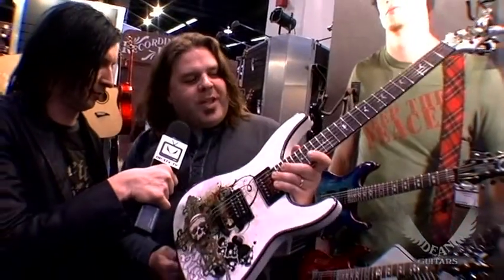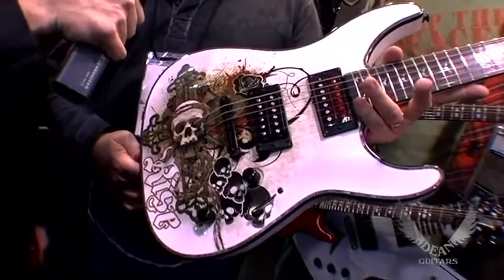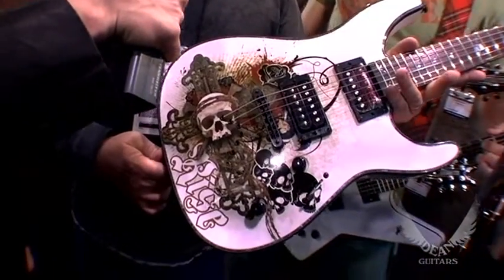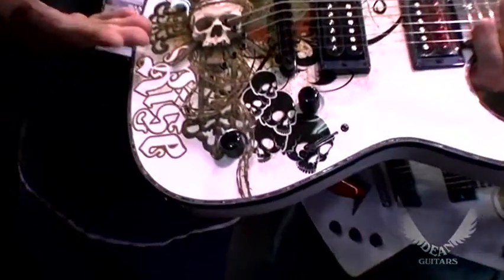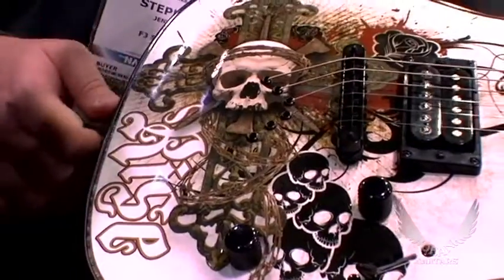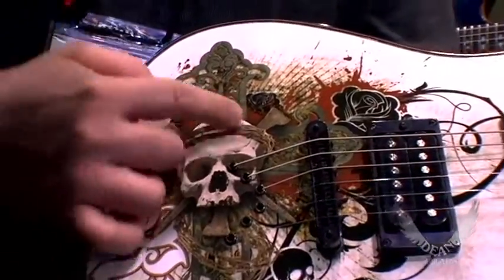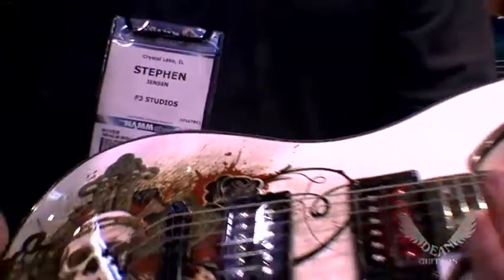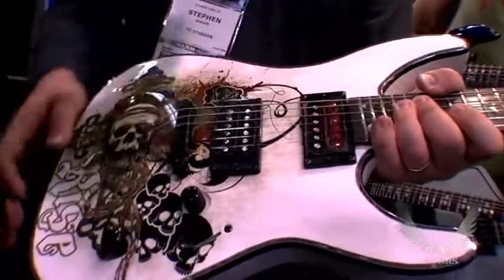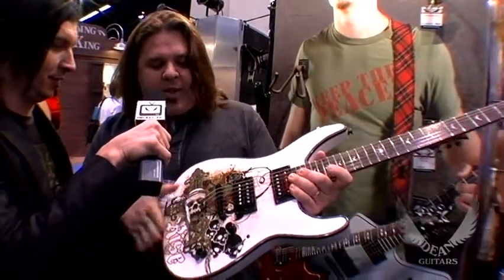Thanks Curse, good to be here. We designed a new guitar for Dean Guitars this year called the Vendetta Resurrection — kind of the sequel to the Vendetta Revenge that we did a couple years ago. All new graphics, similar to the Vendetta Revenge in that it's a tattoo-style graphic rendered photorealistically with the cross and the skull with the crown of thorns, although it's in barbed wire here. We put some USA DMT pickups in there and it's a great guitar for under 500 bucks, and I'm just real happy to be doing this again with Dean Guitars.